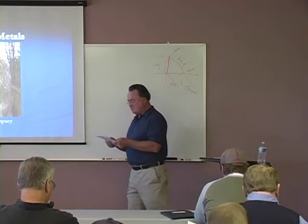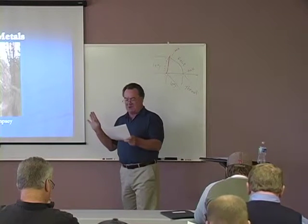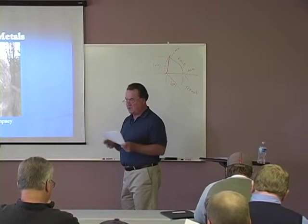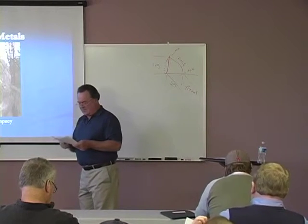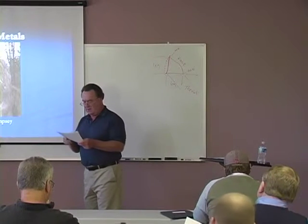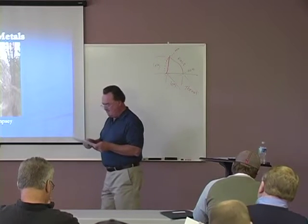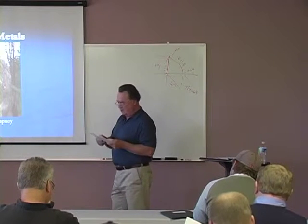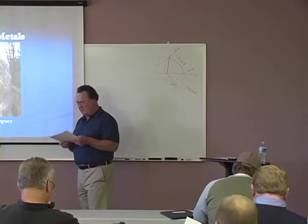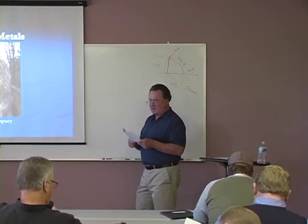Section 3.2.1 also talks about not welding over coated material. It states surfaces and edges to be welded should be smooth and uniform, and surfaces to be welded and adjacent to the weld should be free from loose or thick mill scale, slag, rust, moisture, grease, or other foreign material. Other foreign material might be galvanized coating or paint — none of that can be in place. Mill scale that will withstand vigorous wire brushing is acceptable.